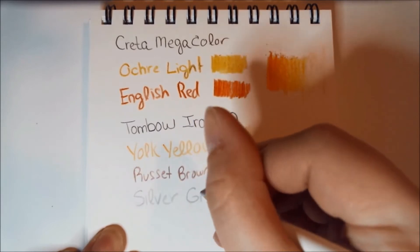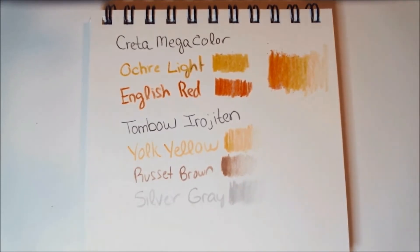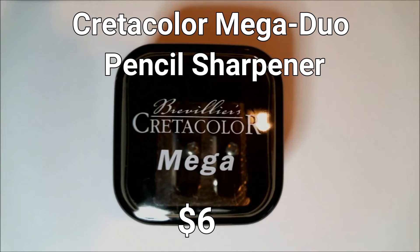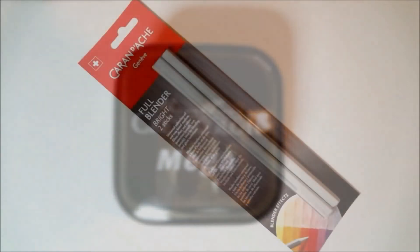Color-wise, it seems like they gave us a good palette for nature-type scenes — blues, oranges, tans, and yellows. Next up is a pencil sharpener, which is fair given all these colored pencils. It's the Cretacolor Mega Duo pencil sharpener, retail price normally $6. With large leads you need a large sharpener, and this one fit all the pencils from this month's box. It seemed to sharpen okay from initial use; I'll find out more as I use it.